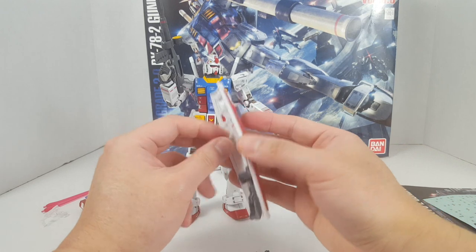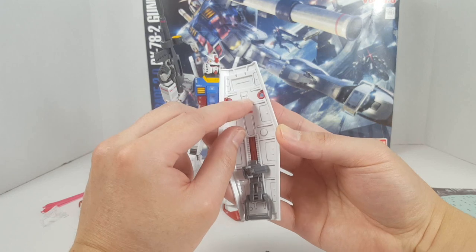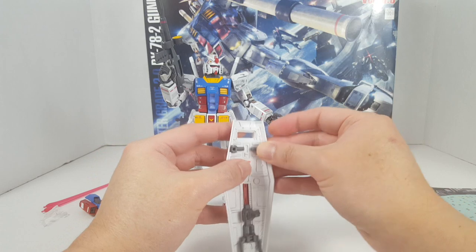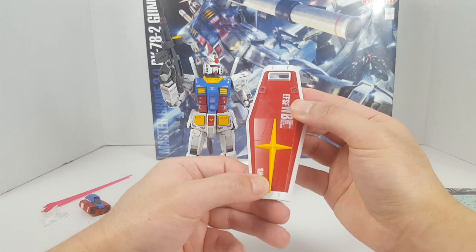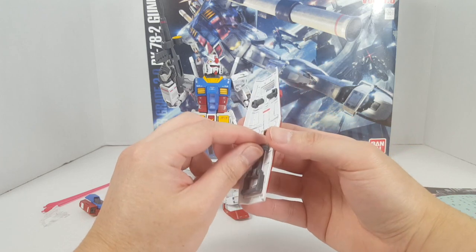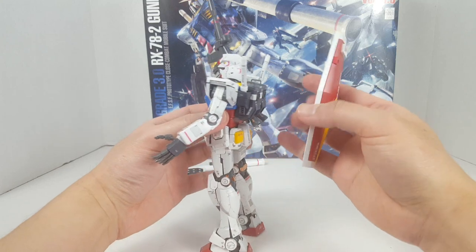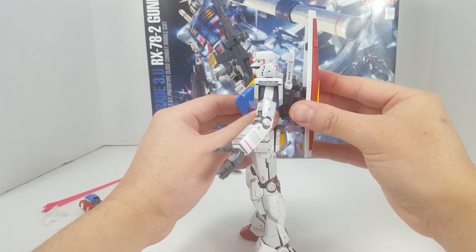You also have these closing and opening sections on the shield, which you'd never see in a High Grade. I'm not sure if the Real Grade has that gimmick, but it's nice to have — it makes the shield more interesting. Usually with shields I don't really care, but at least here there are some gimmicks. There's also a connection point on the backpack so you can attach the shield there if you want.